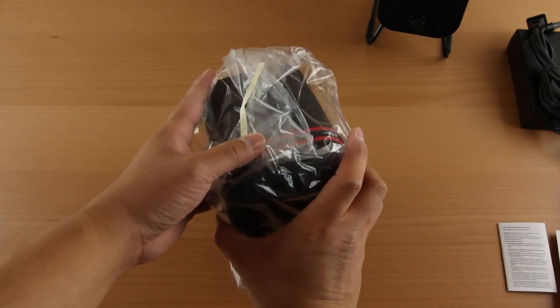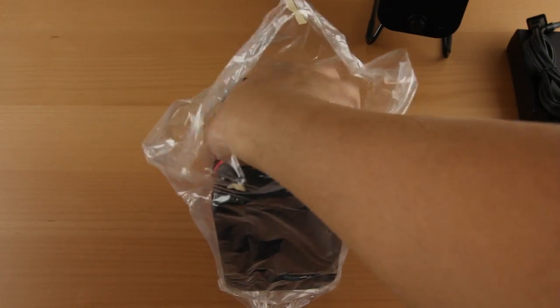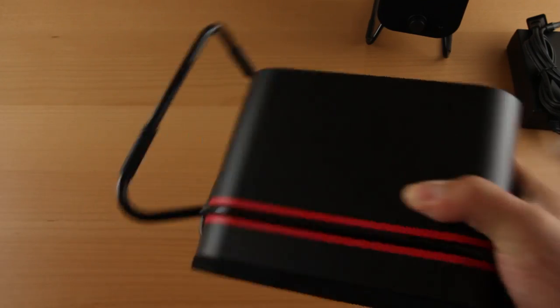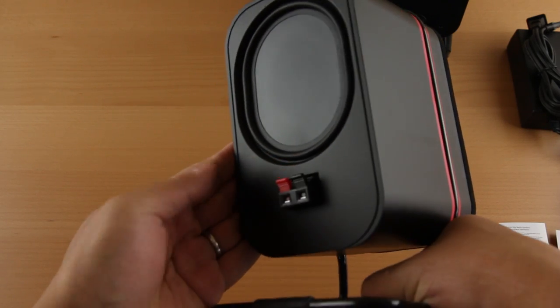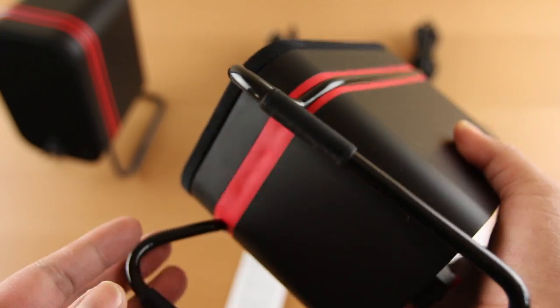Connection and setup was relatively easy. Again, with the length of the cables provided — both the audio cable and the speaker cable — your setup might be limited in how far apart these speakers can be placed. But let's listen to some audio samples so you can hear what they're all about.